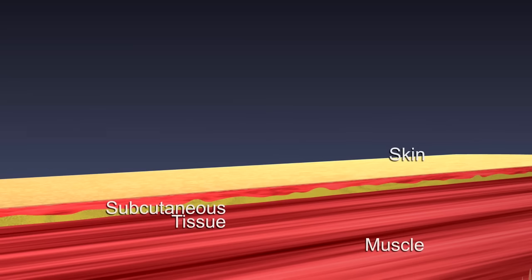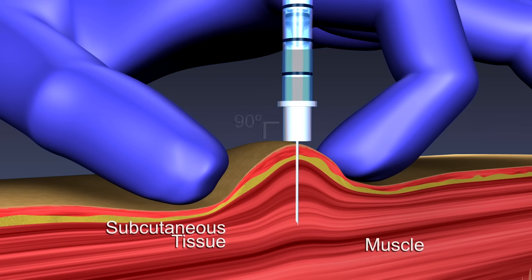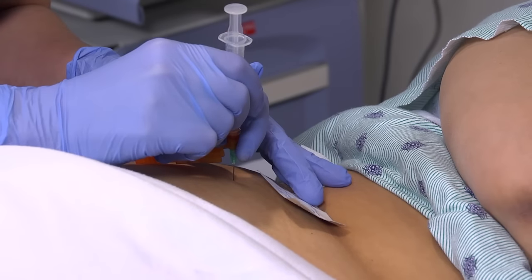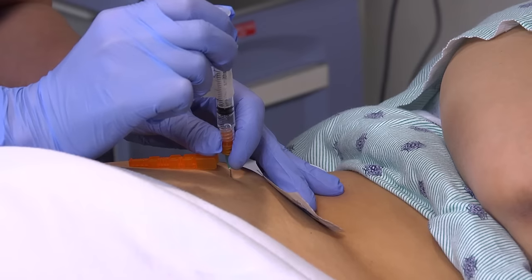If the patient has little muscle mass, grasp the body of the muscle between your thumb and forefinger. With your dominant hand, quickly pierce the muscle at a 90 degree angle to the skin. Continuing to pull the skin taut with your non-dominant hand, stabilize the syringe by grasping the lower end of the barrel with the fingers of the non-dominant hand as they are resting on the patient. Attempt to aspirate by pulling back on the plunger with your dominant hand. If blood appears, you're not in the muscle. Remove and discard the needle and syringe and start over.